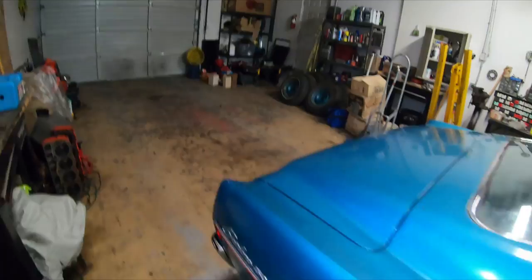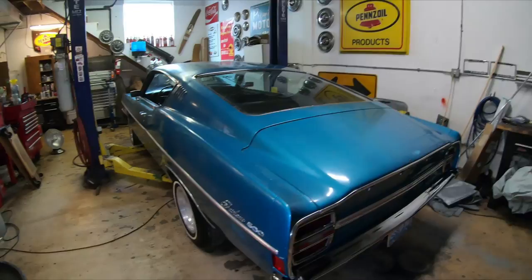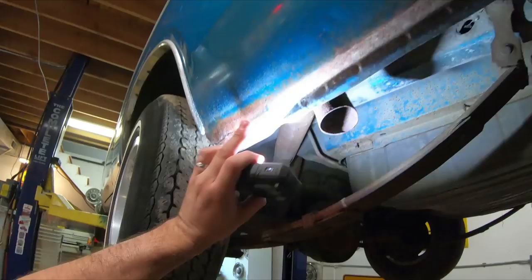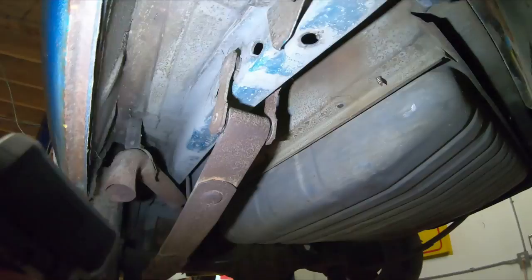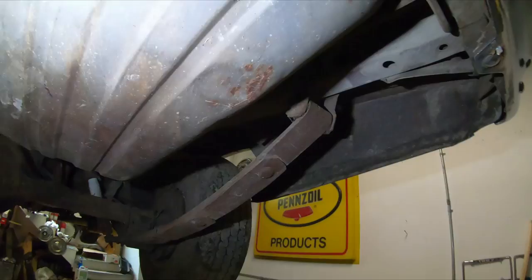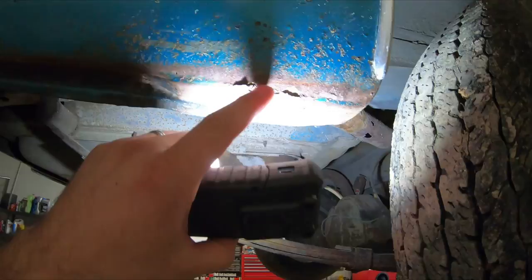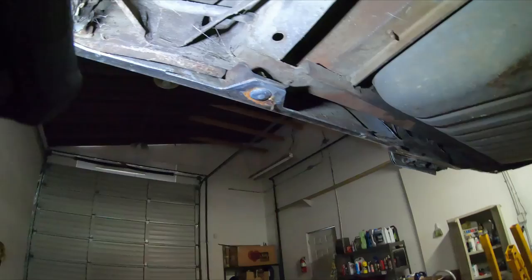There's surface rust but it's solid - it's just from sitting. It was on a dirt surface, which is better than grass. The underside is solid, the floors are solid. Now up in the air, you can see just a little bit of surface rust underneath. There's the inner frame support with surface rust all over, but the inside looks good. We'll definitely have to drop the tank and put a new tank in. The exhaust parts are rotted out, but there's only a tiny bit of rust that's actually the worst on the whole car.